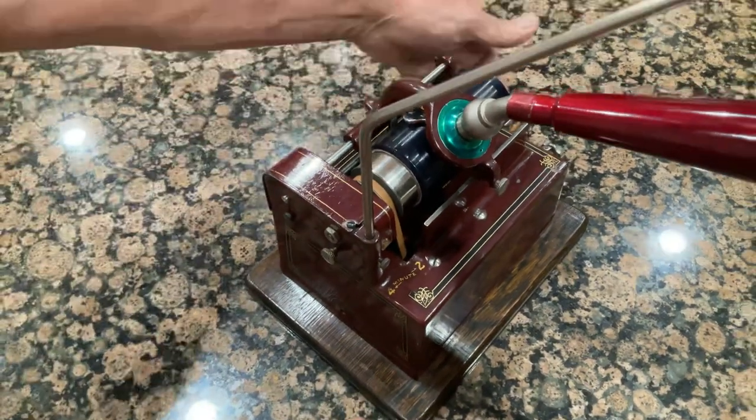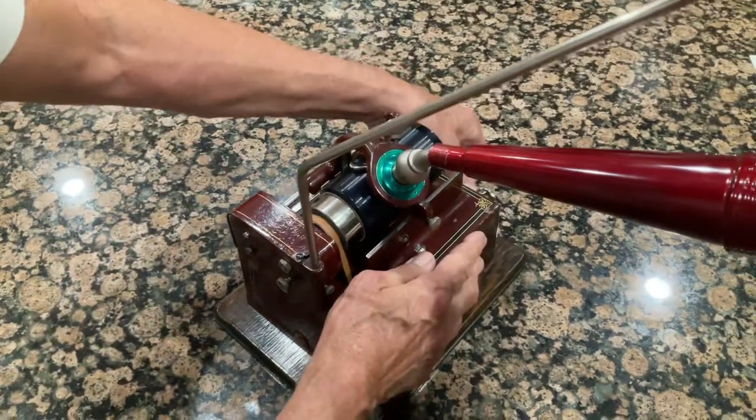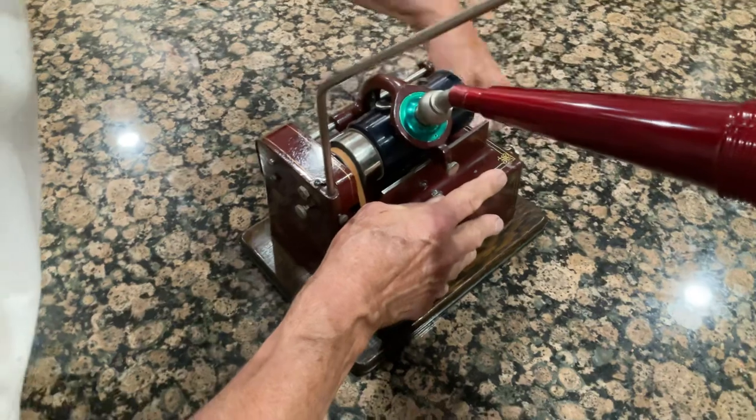To play the machine you'll crank it up. How far? All the way up tight. You'll just take the machine and crank it up like this.